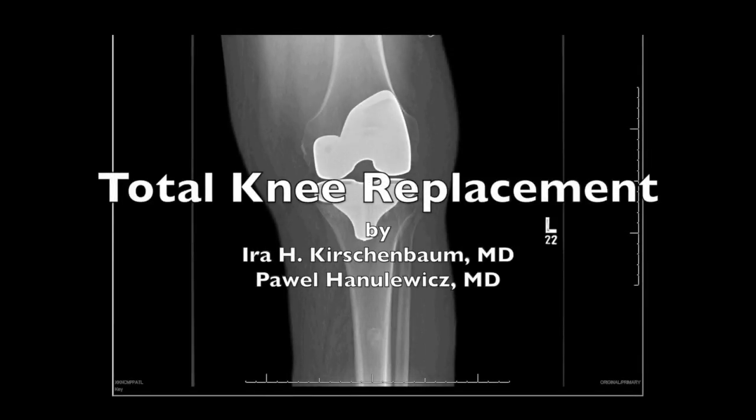The following video presents the step-by-step techniques of the standard primary total knee replacement surgery.